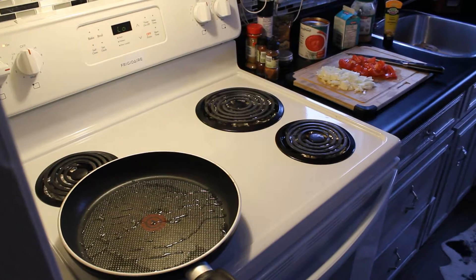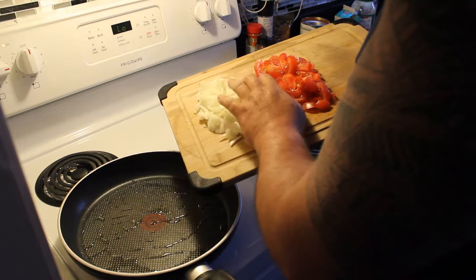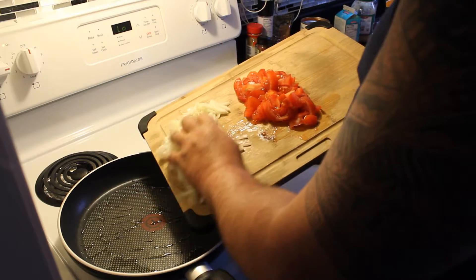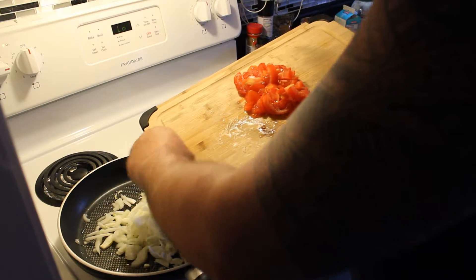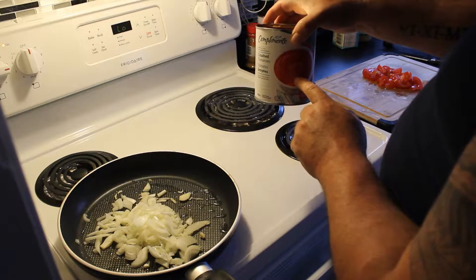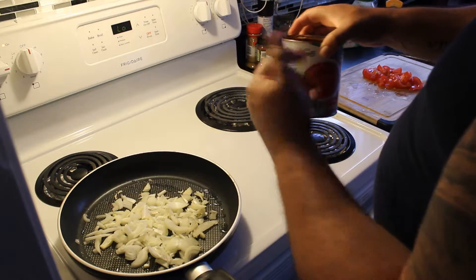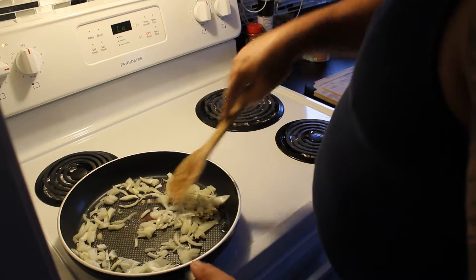So the chicken's marinated and in the oven — we're going to get that cooked. Now we're about to do the sauce. I've already done a bit of preparation — I chopped the onion up and the tomato up. The only reason I chopped the tomato is because you get that nice fresh flavour, as opposed to canned chopped tomatoes. We'll start browning these onions up.